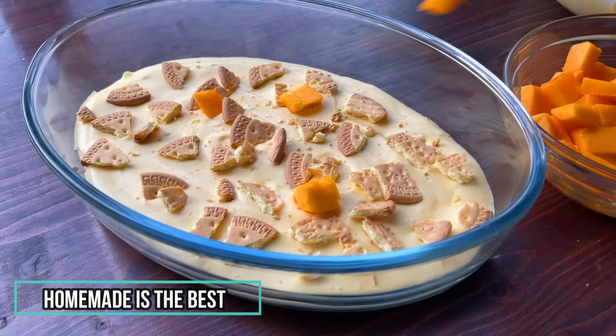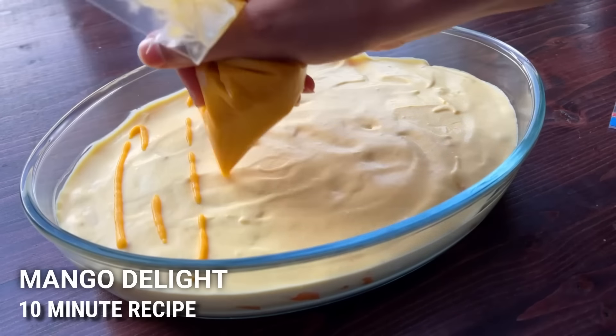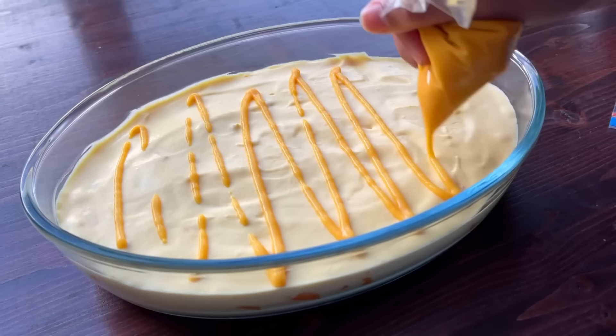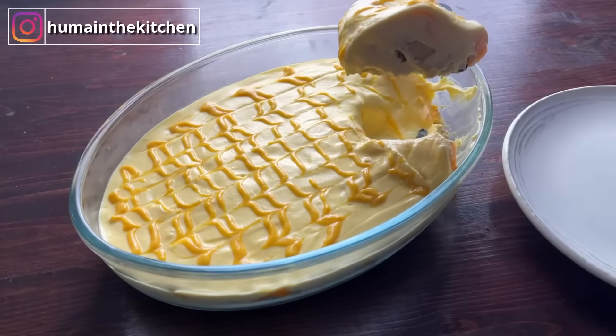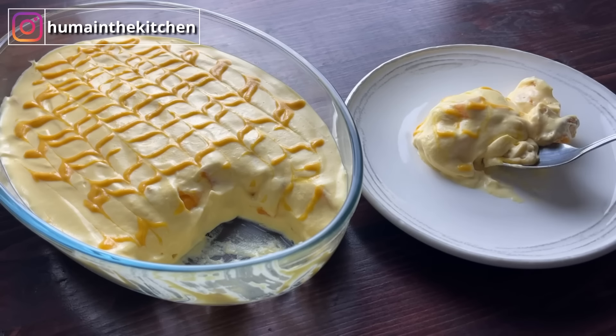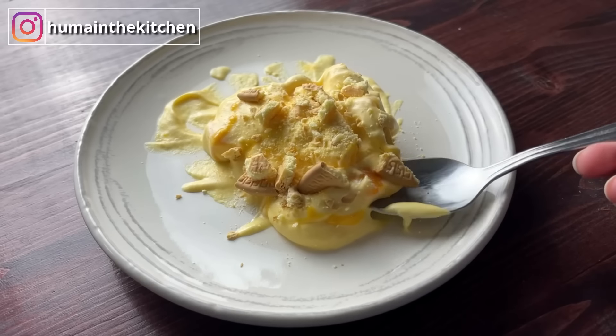According to the season, it is a very sweet and very quick recipe. You can prepare it in 10 minutes. It is called Mango Delight. The best thing is that it is refreshing, light, no cooking, no baking. Let's start this recipe.